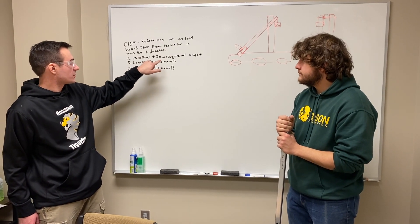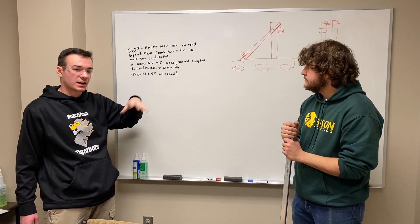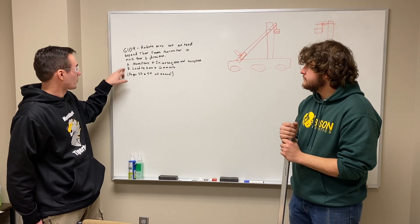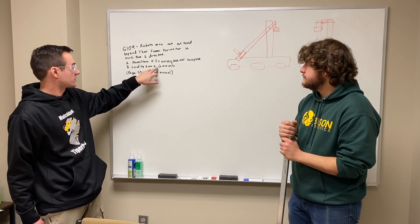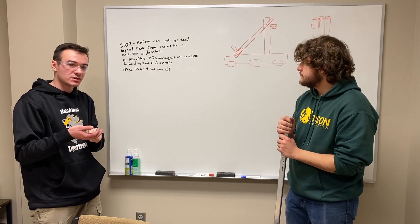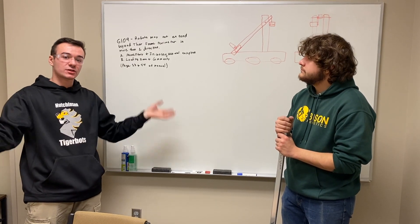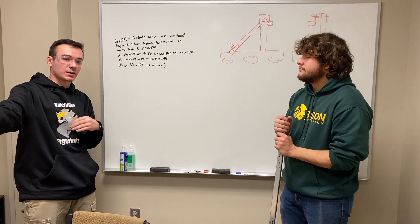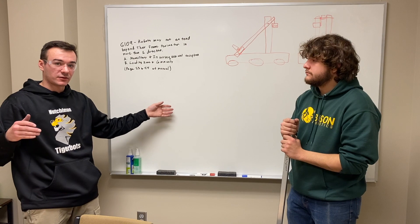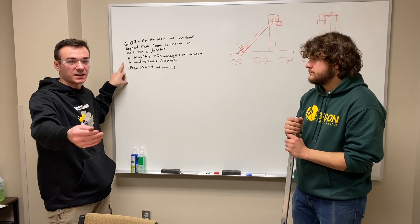The first exception, which is not really going to be applicable to us, is momentary and inconsequential — so that'll be zip ties, wires, tubing, anything like that extending outside the frame during the motion of a match. The one we're going to be using is extension in the loading zone and community. Once you're in the loading zone and community — that's where your grid is located and where your substations are — you can extend outside of your frame. You still have to stay inside the 48-inch per side perimeter, so you can extend four feet out on one side and four feet out on the other side at the same time. That's the rule we're going to use to allow us to possibly extend out using our counterweight.